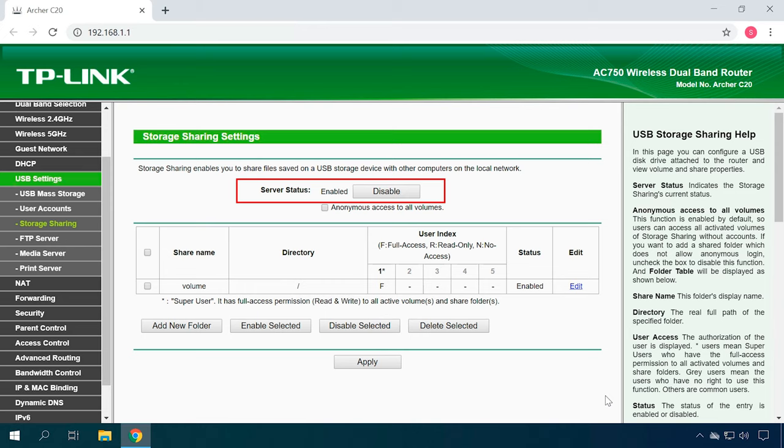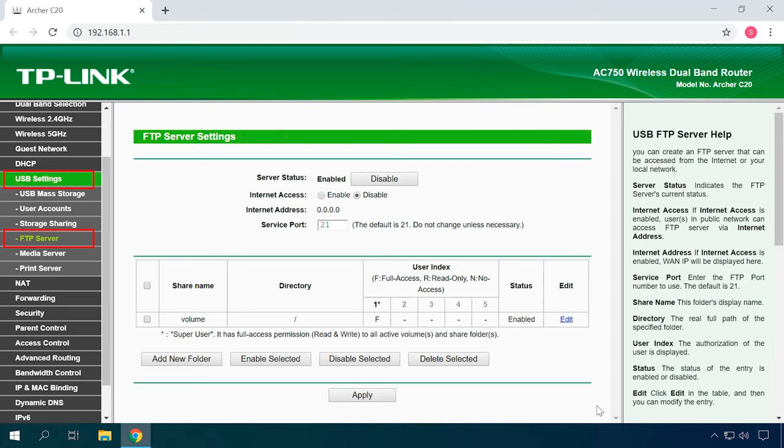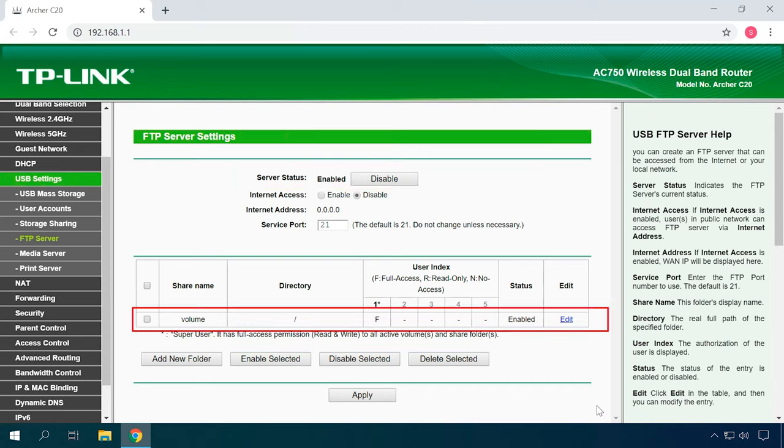Click Enable to turn on shared access to a storage device. When you see the drive is connected, move on to the tab FTP Server. By default it should be turned on, and if it isn't, just click Enable. After the drive is connected to the router, a directory with the name Volume will be created by default, providing access to all files in such drive. By default, this means access to the entire drive with administrator rights. The FTP server is running and you can access the drive from any device connected to this network.